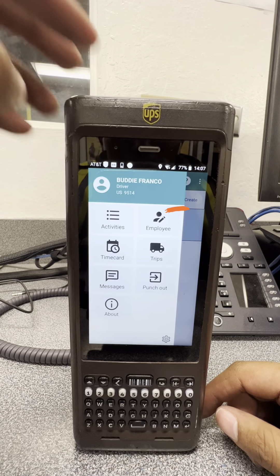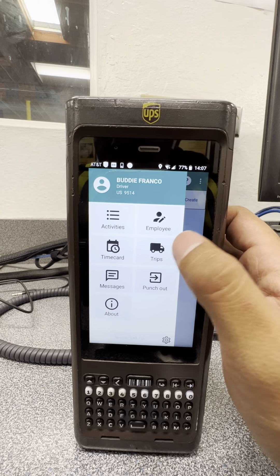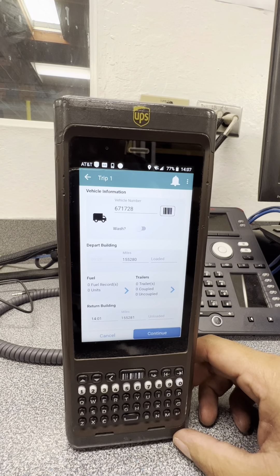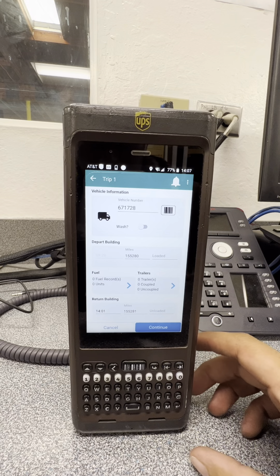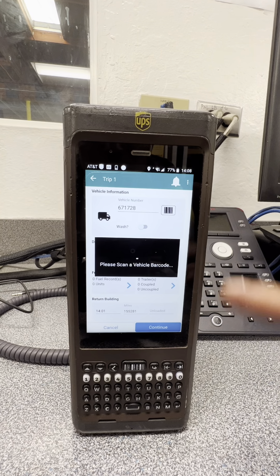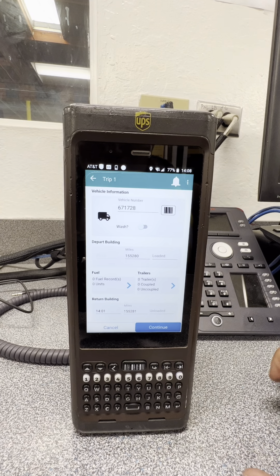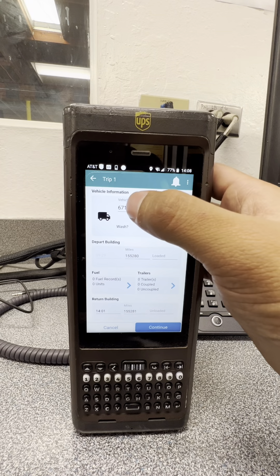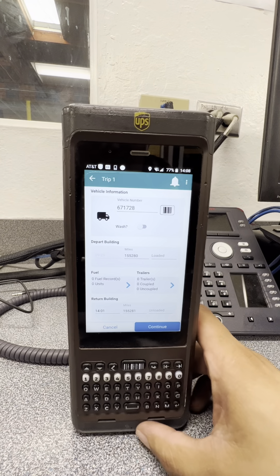I made up a random track number for this demo. Let's start here with the vehicle number. You have two ways to enter it: you can scan it — there's a barcode on each vehicle near the cup holder — or you can type it in manually. I recommend just scanning it.